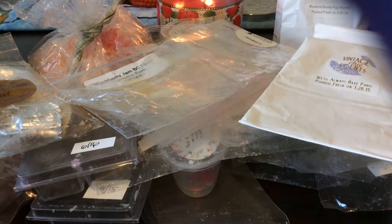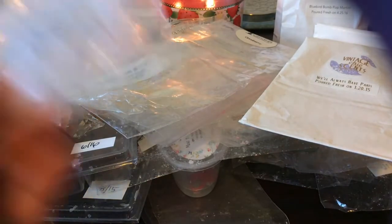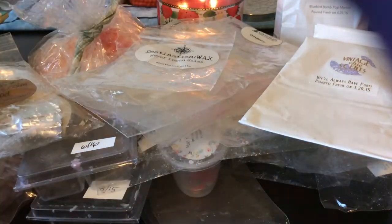This is Destination Wax Meyer Lemon Salsa — I don't remember melting this one, so I don't remember what it smelled like. I probably put it in my bathroom, but I just don't remember.